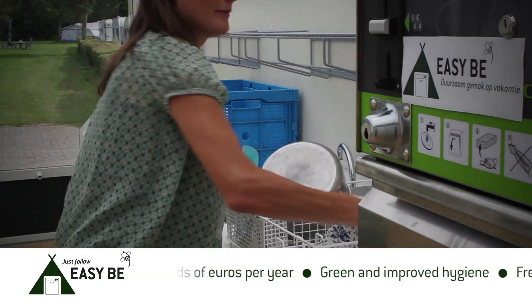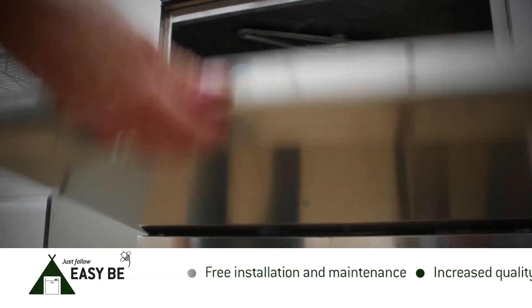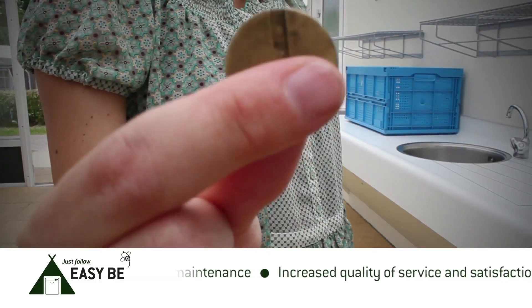The EZB Dishwashing Service is the solution to this waste. With a coin and a rack, you can have clean and dry dishes in five minutes.